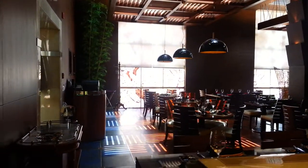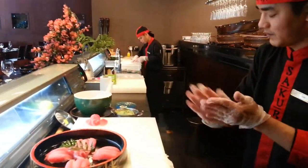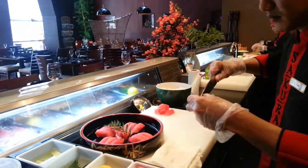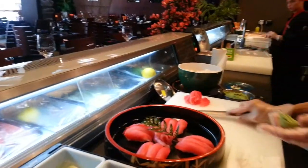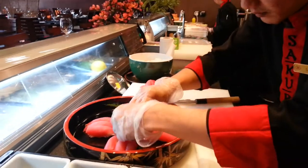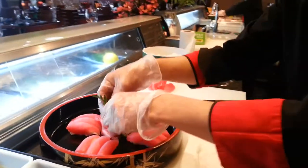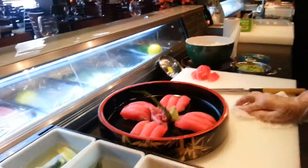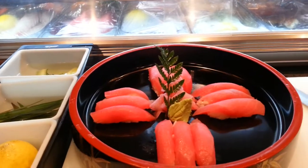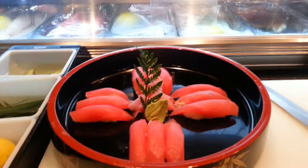The restaurant just opened two years ago but is very famous in Jeddah, with around 100 guests on a normal day. You can see the tuna sushi and decoration from Sakura style. Thank you for watching.